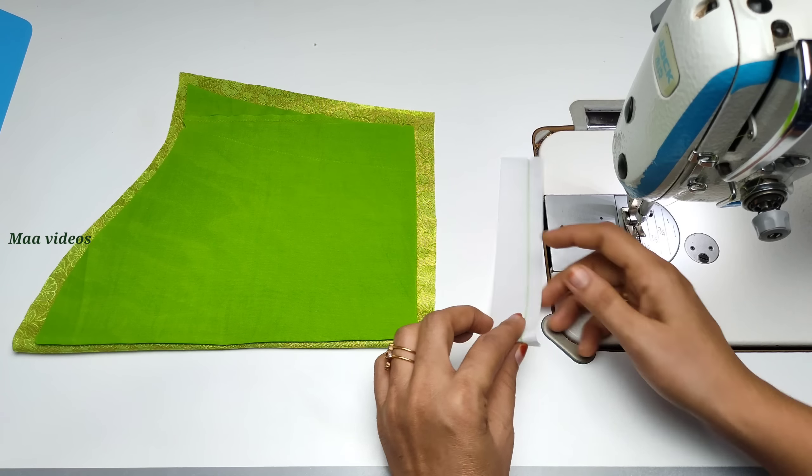Now I have to stick it in this way. I have to stick it in the shape. If you cut the hand, you can cut the same margin and stitch the same margin. You can stitch the half inch margin. If you cut the half inch margin, you can stitch the half inch margin.